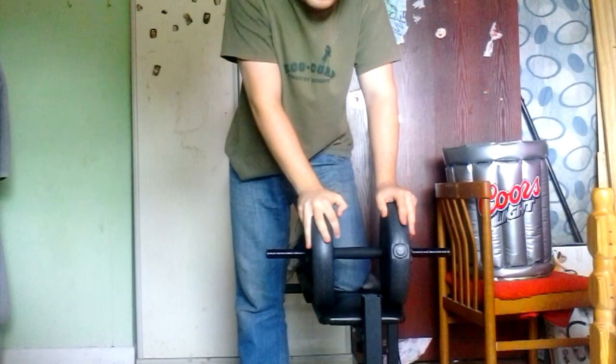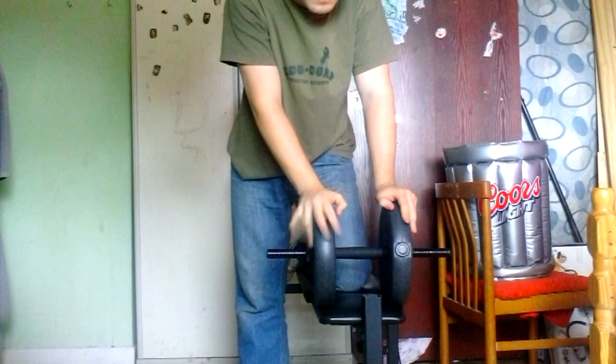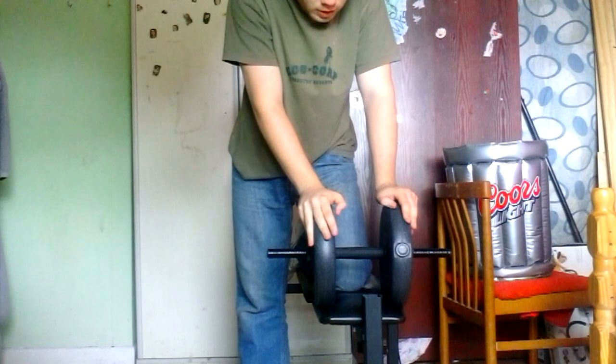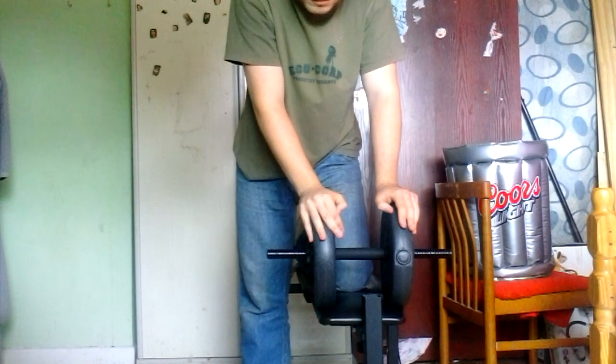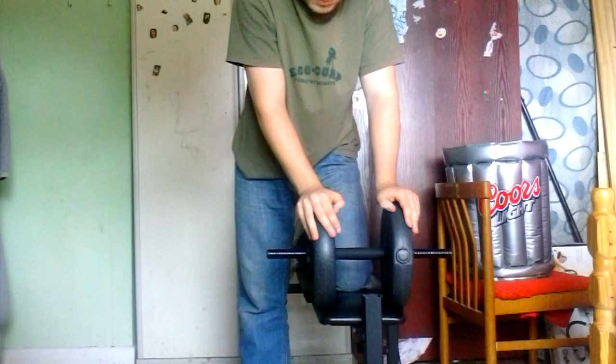It's got an upright row. If you know what that is, great. But do you know how to do it right? So you get your weight. Now, to do it right, get rid of your ego — first thing. Get rid of it. Do not do this with heavy weights unless you've worked from the bottom up, from light to heavy.